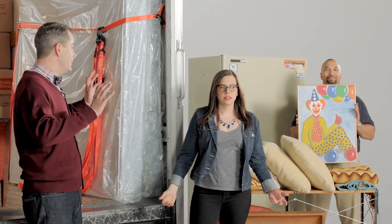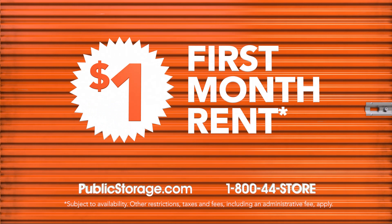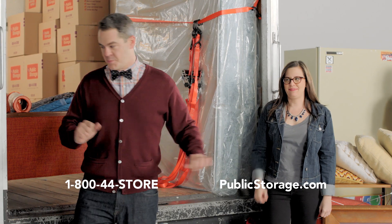That's terrifying. It's a portrait of my mother. Get it out, put it between the box springs.